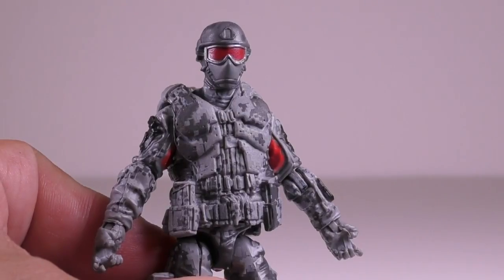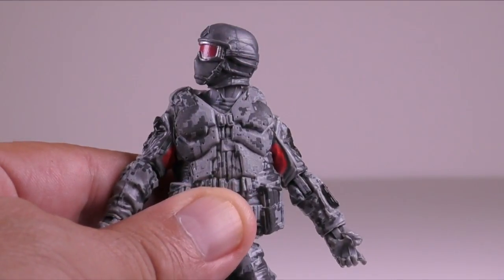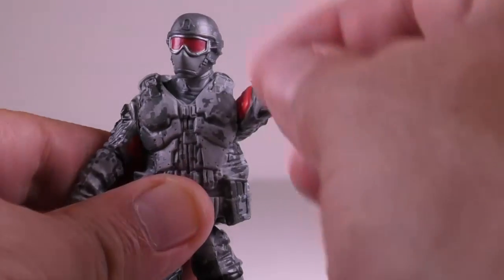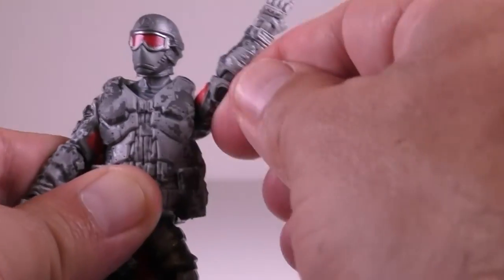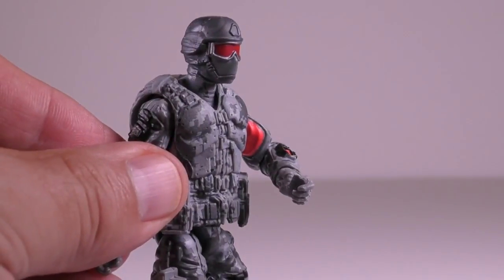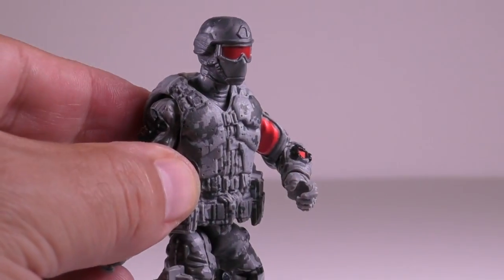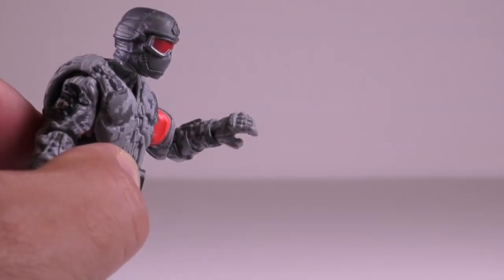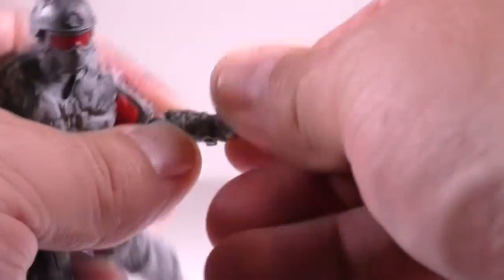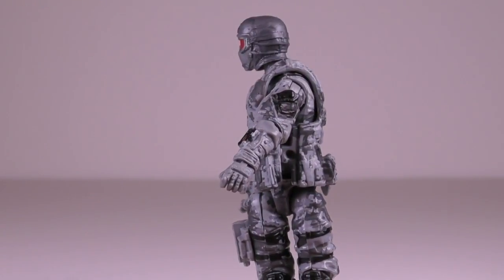The figure is a bit bulky but still has pretty good articulation. The head can move side to side and a little bit up and down. The arms can rotate and stretch out quite well. He can bend at the elbows about 90 degrees and also rotate at the elbows. His hands rotate at the wrist and he can also bend them up or down. He can rotate at the chest and bend a little bit forward and back.